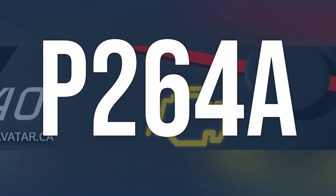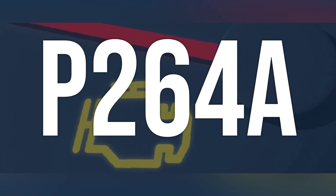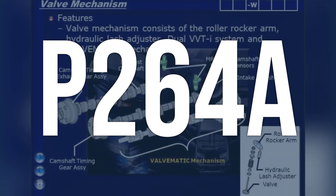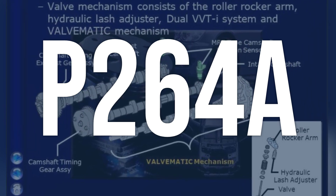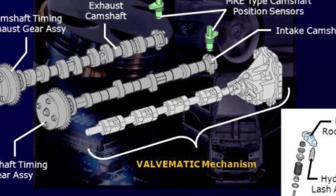OBD2 fault code P264A means that there is a problem with the rocker arm actuator position sensor circuit. This sensor is responsible for monitoring the variable valve lift system in the engine, which allows for better performance at higher RPMs.